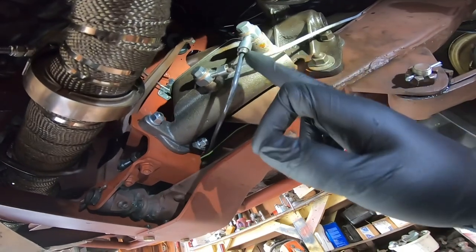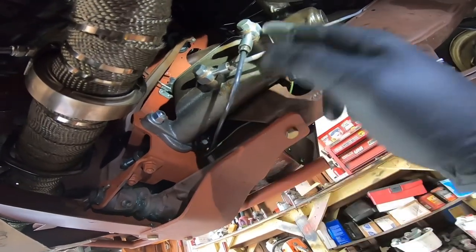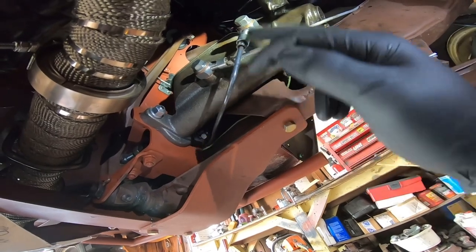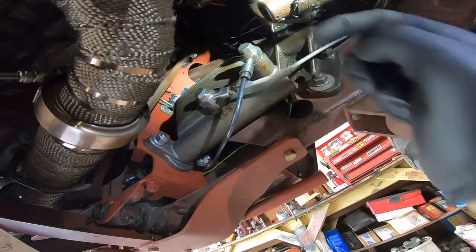Find the port that goes to your rear line — that would be this front one — and we're going to remove the little line here and this whole fitting. The residual valve should be inside this little chamber.